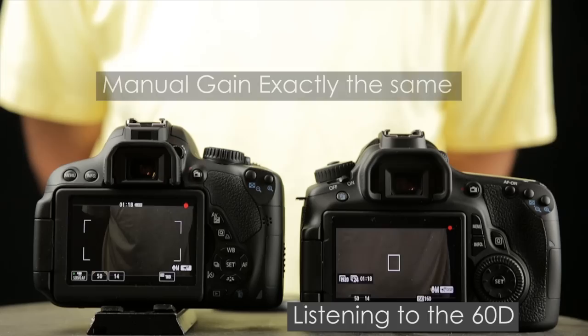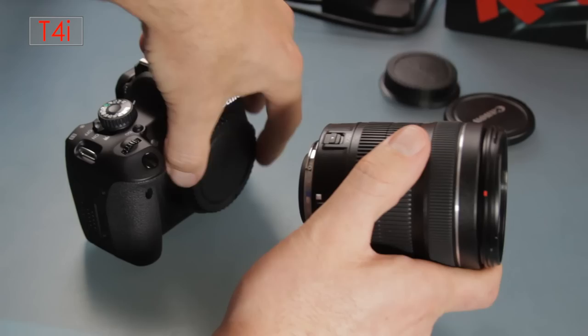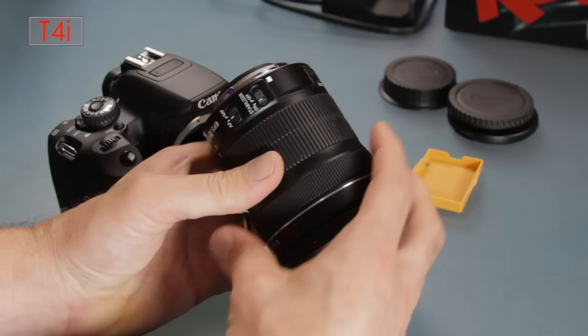I want to talk about the kit lens that comes with the camera. The 18-135 is pretty decent — I shot a lot of time lapses with it at night and it seemed fairly sharp. I didn't do any extensive tests comparing it against higher-end lenses, but overall it seemed like a pretty good lens.